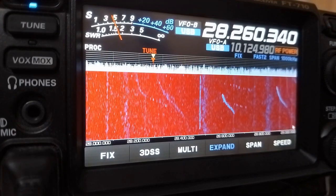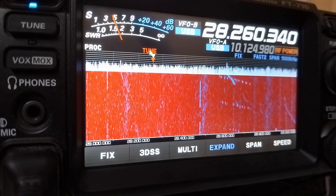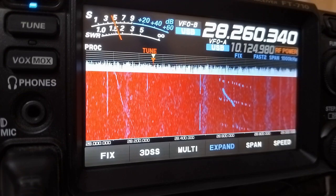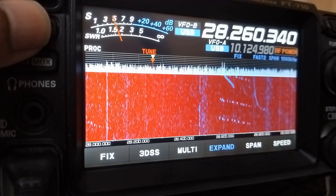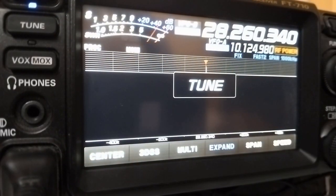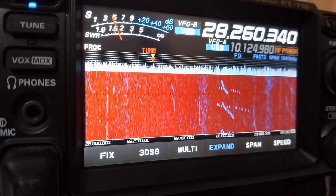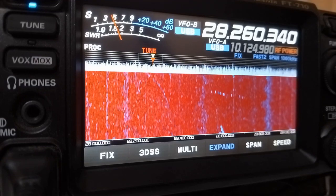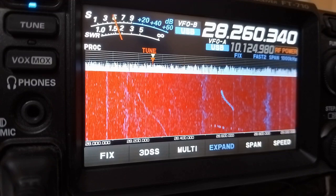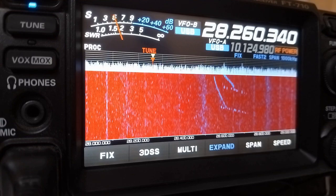A single press of the tune button will bring the tune indicator up, but it has not started tuning yet. If you want to tune, what you do is long press. In between there will be high SWR indications as well, because the radio is selecting the particular minimum SWR point.